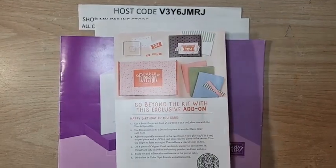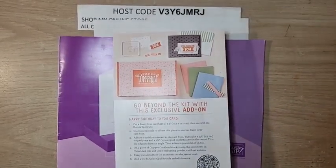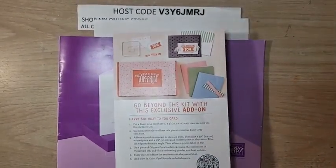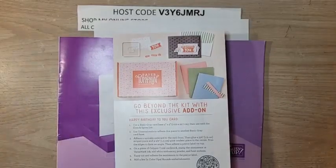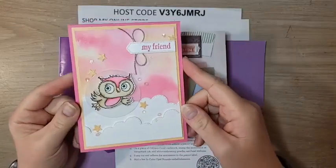Hello, everyone. Welcome to Celebration Sunday. I'm Ruth Norton with Ruth Stamping Corner. Thank you so much for joining me today. I have a lot to talk about. This is the gorgeous card we are making today.